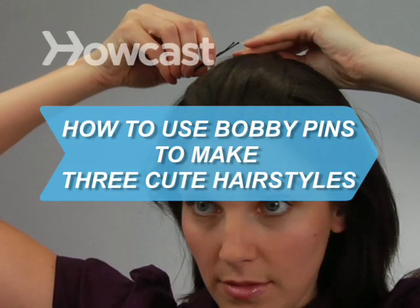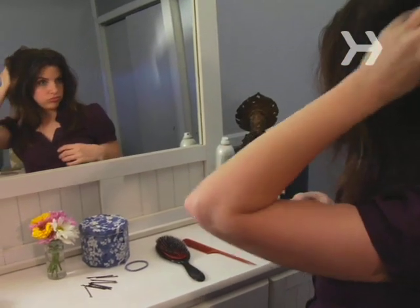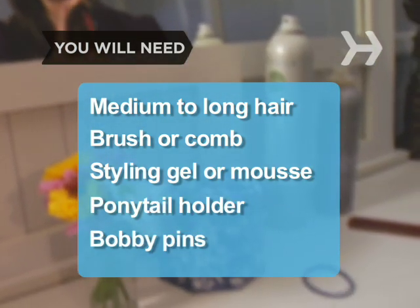How to Use Bobby Pins to Make 3 Cute Hairstyles. All you need for a quick new look is a handful of run-of-the-mill bobby pins. You will need medium to long hair, a brush or comb, styling gel or mousse, a ponytail holder, and bobby pins.